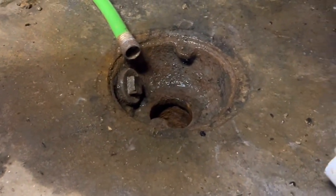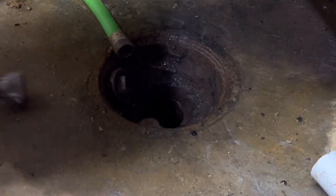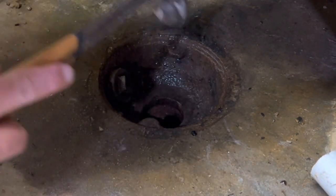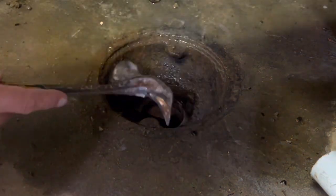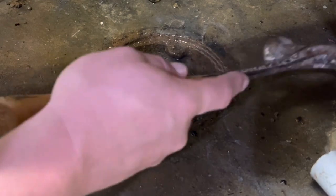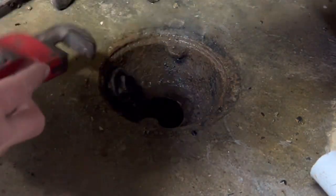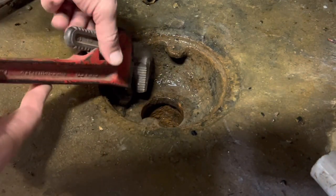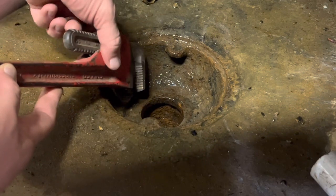I'm going to try something new. I've tried snaking it a couple of times down in the P-trap and it just seems to go nowhere. I'm trying to break this loose a bit and see if I can get this cleanout open — it looks like it's been opened before.